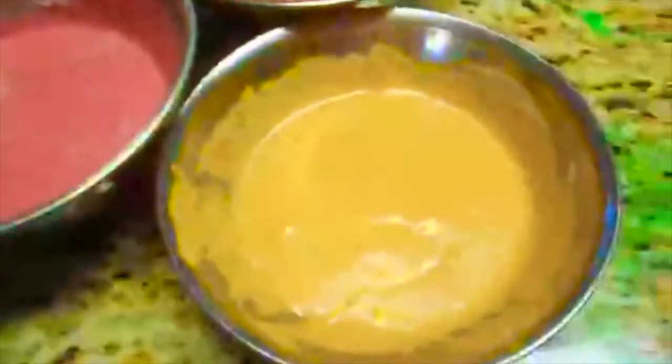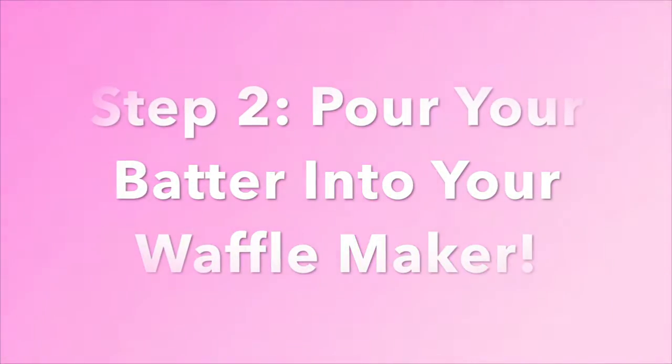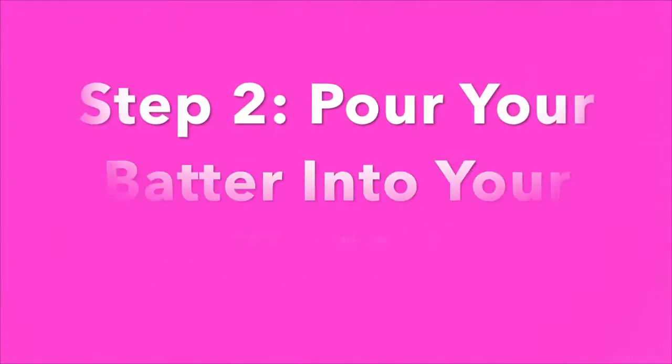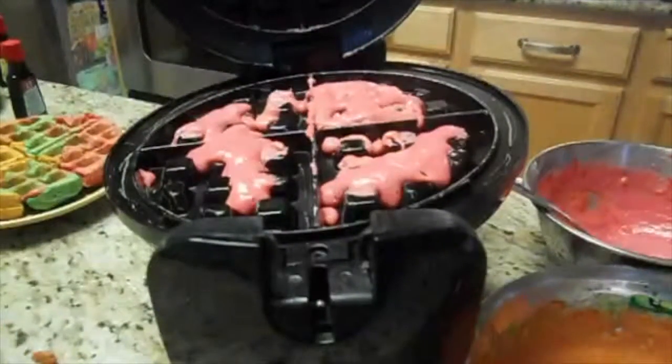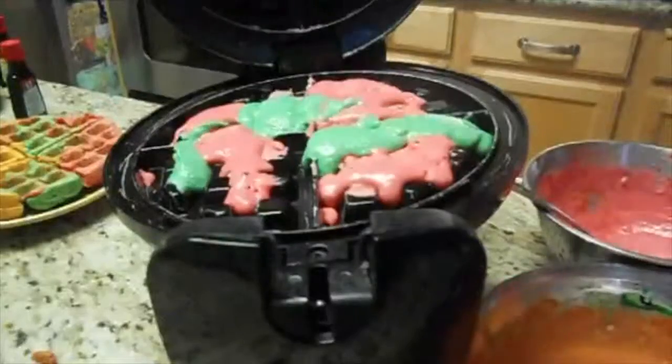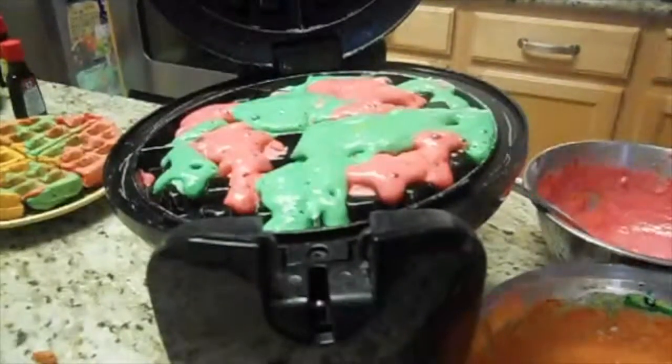First I started with a pre-made waffle batter — you can use whatever batter you want — and I added food coloring. I did yellow, pink, orange, and green. I just split the batter into different bowls and you can make whatever colors you want and however many you want. Then just pour your batter into your waffle maker and get really creative with whatever designs, patterns, and colors you want.